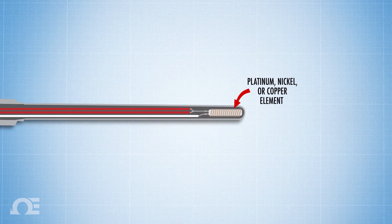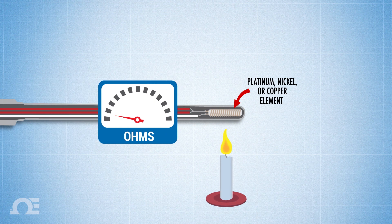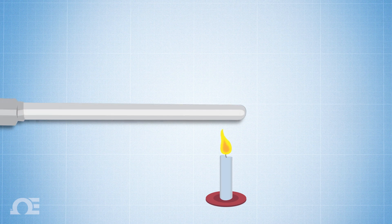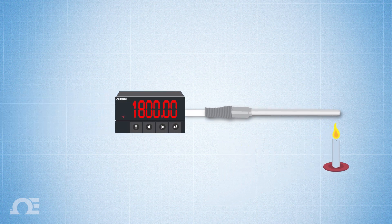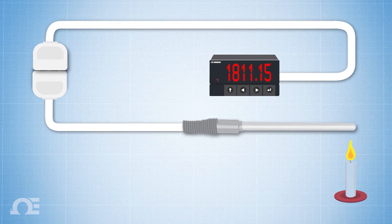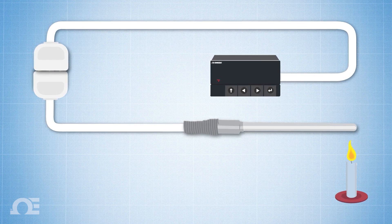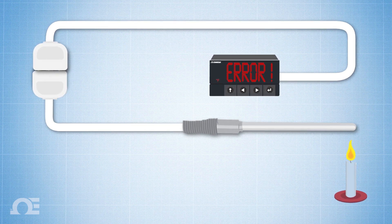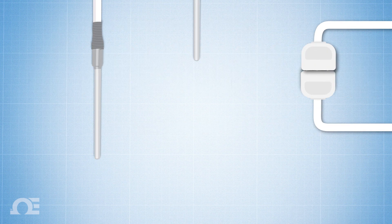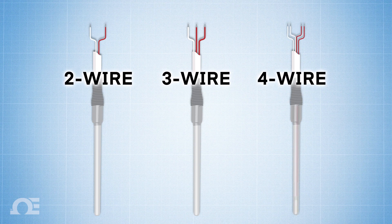RTDs use either a Platinum, Nickel, or Copper element, whose resistance changes in a precise and predictable manner with fluctuations in temperature. This change in resistance is then used to correlate a temperature reading. But when you bring on longer lead wires or connectors that inherently add more resistance to the circuit, there's going to be an adverse effect on an RTD's accuracy. So there must be some way to compensate for that added resistance, and that's where the different wiring configurations come into play.